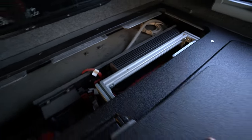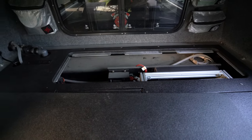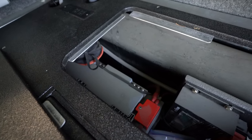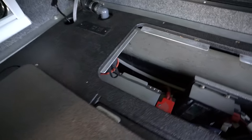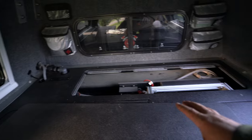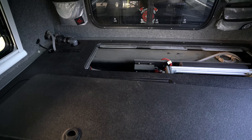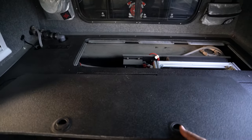That system combined with the solar panels works really well to keep everything powered up. There's a 240 or 270 amp-hour BattleBorn lithium battery down there. Combined with the RedArc system, solar panels, water tank, and inverter, it's a very self-sustaining setup.